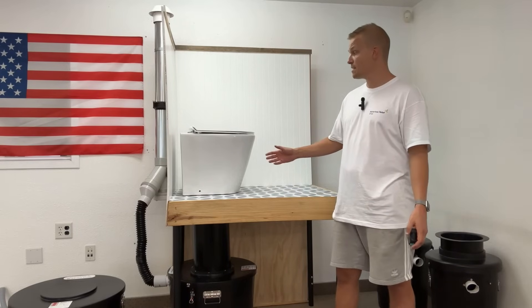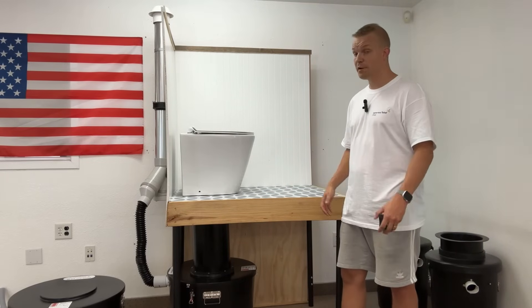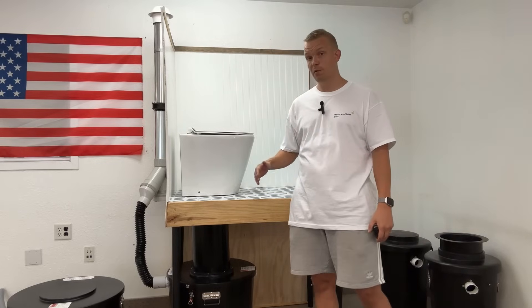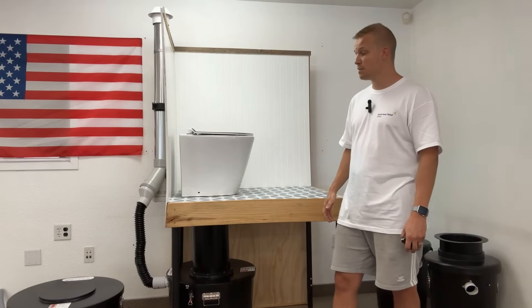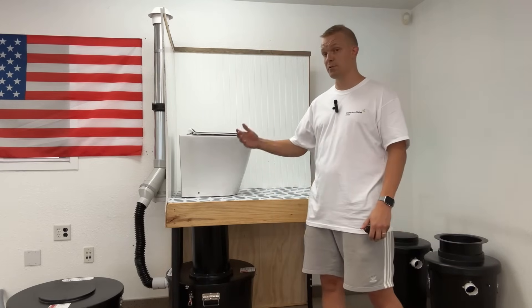The GL90 is a really robust system with a sleek porcelain pedestal that looks just like any regular flush toilet, so it's familiar for everyone to use. If you have three, four, or more people using the toilet, or you're using it full time, you might consider having a third composting container — available straight away or purchasable afterwards.